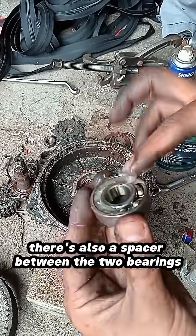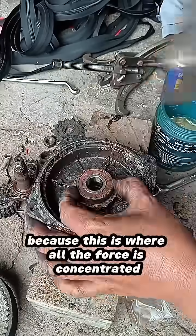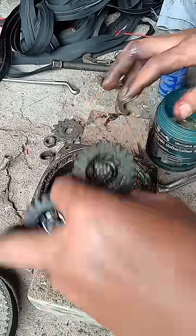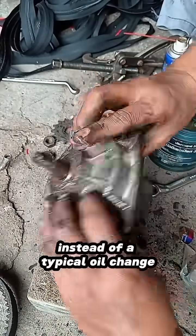There's also a spacer between the two bearings. Yes, there are two bearings here because this is where all the force is concentrated when the e-trike is running. Instead of a typical oil change, this setup requires a grease change.